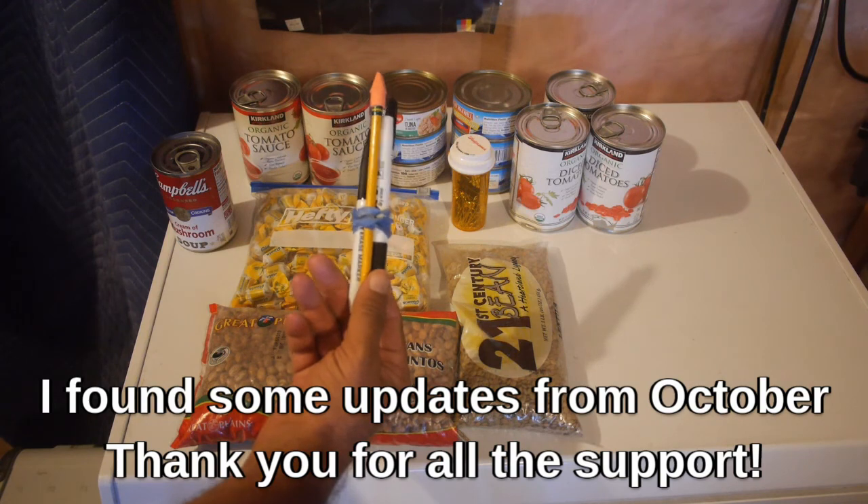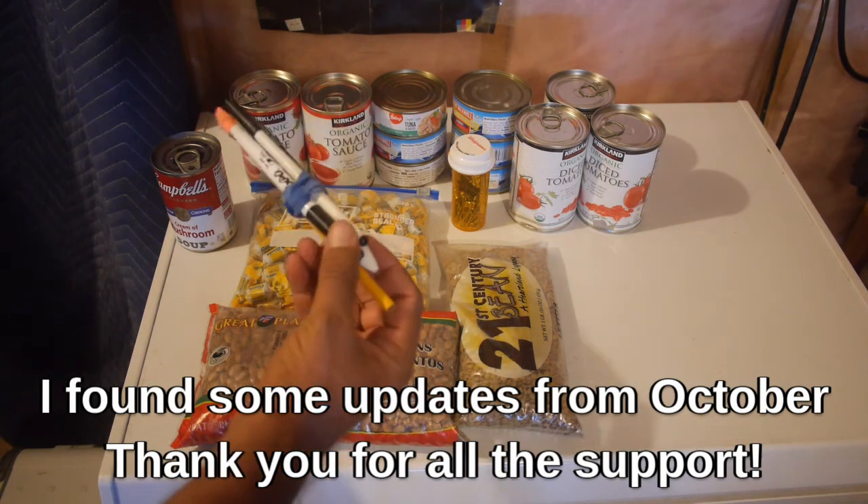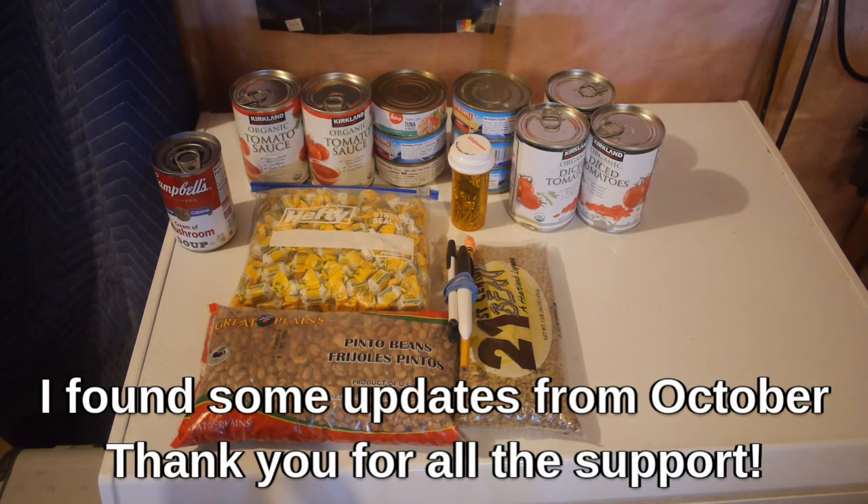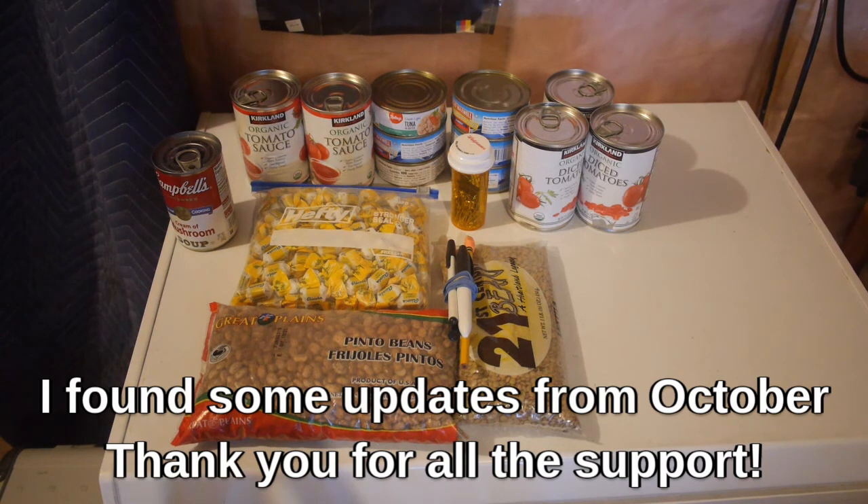And another dry erase marker, a pencil and a pen — always good stuff. Thank you very much. My internet is off right now so I will get this and other videos uploaded as soon as possible. Just know that I got it and I'm thinking of you. Today is the 13th of October and this package probably got here on the 9th — I don't always go in to check mail if I don't think I have anything coming. So it's been here for a few days at least. Thank you very much.